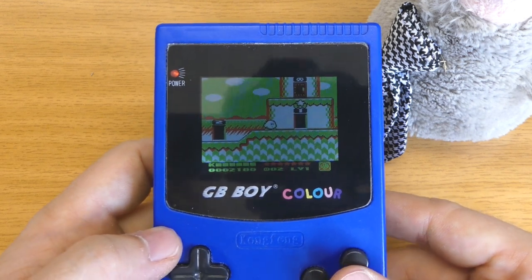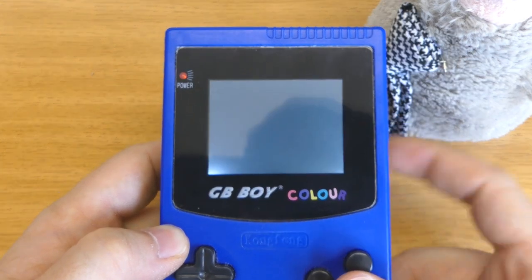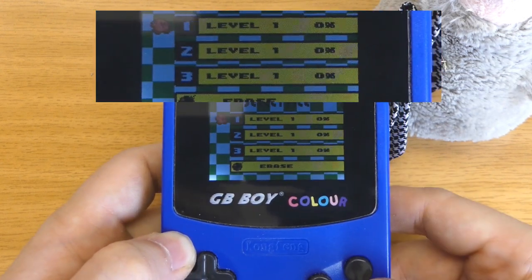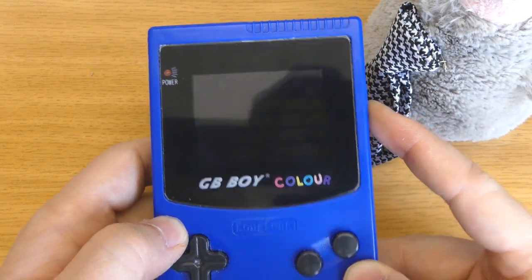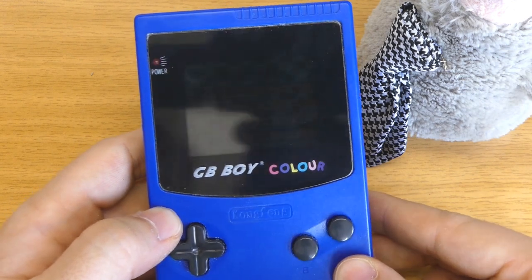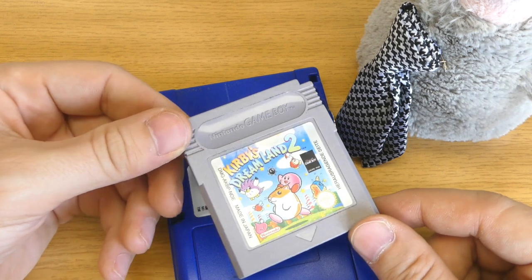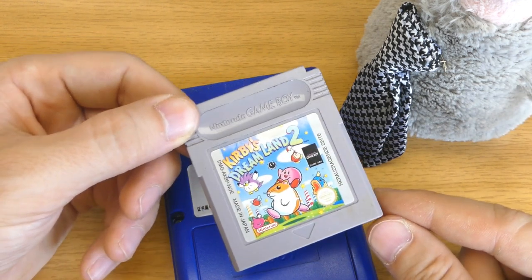The issue is whenever I switch off the console and switch it back on and restart the game, we can see we are at 0%. The save is lost whenever we power cycle the whole device. The Game Boy and also this clone cannot save the game on the handheld console itself — it doesn't have any memory. The games were always saved on the cartridges themselves, so whenever you give your cartridge, you give also your save game.